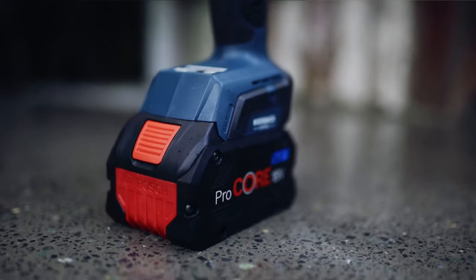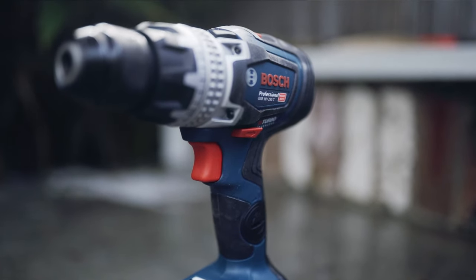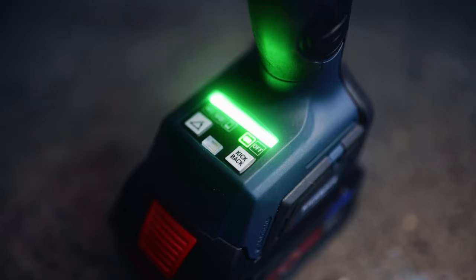I like the fact that Bosch is pushing the envelope and thinking outside the box. In the coming weeks I'm going to put this thing through its paces, pit it against my old Bosch drill, and see what sort of performance we're getting out of this bi-turbo motor. That's our first look at this brand new release from Bosch. Hit subscribe if you want to see more, and leave comments below if you want me to test anything specific — I'll add it to the official review video.